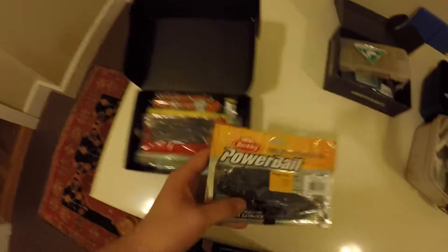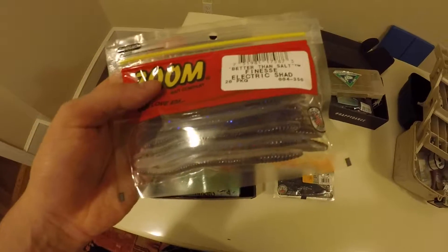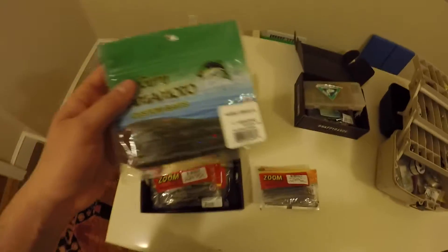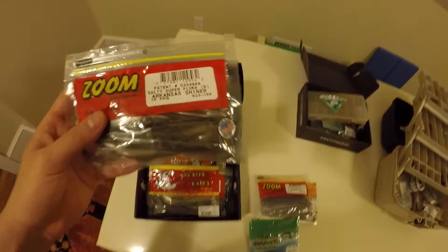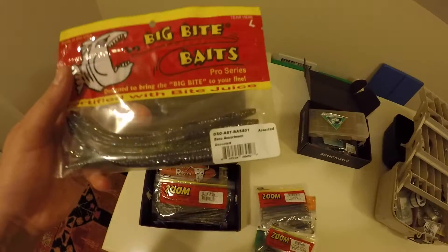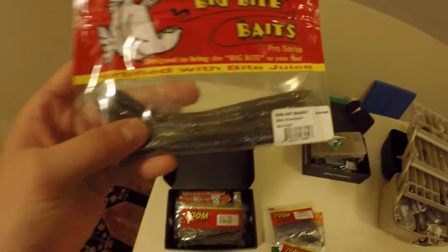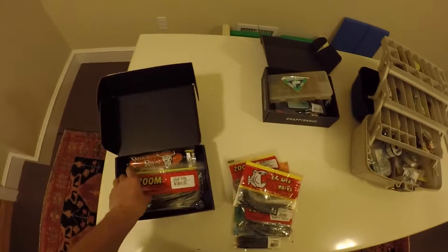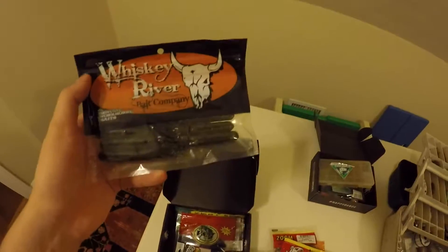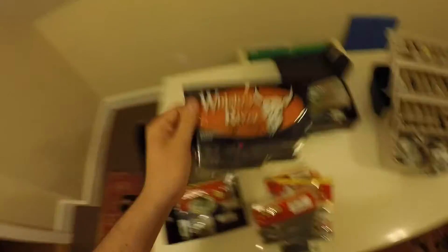In here I have Power Bait Chigger Craws, Zoom Finesse Worms in Electric Shag color, Gary Yamamoto 4-inch Senkos, Zoom Super Flukes in Arkansas Shiner, and Big Bite Baits. This came in an MTB thing but these worms are pretty nice. Also Zoom Trick Worms in Green Flash, and Whiskey River Bait Company Tubes from MTB. I would use these - they'd be great for smallmouth, except I don't have any tube hooks, so I've got to pick those up.